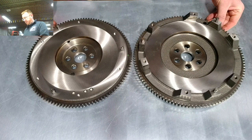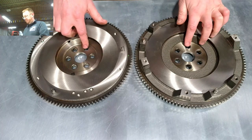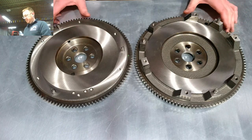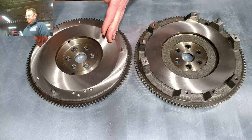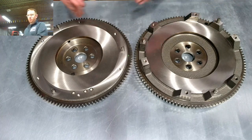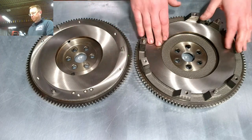As far as fitment in the car, either flywheel will work on either engine. The bolt pattern is exactly the same for both, and the offset distance from the mounting face to the friction surface is the same for both. So even though we call them a 1.6 and a 1.8 flywheel, they can both technically be either — the only thing that matters is that if you're using a 1.6 flywheel, you use a 1.6 clutch and pressure plate, and the same for the 1.8.